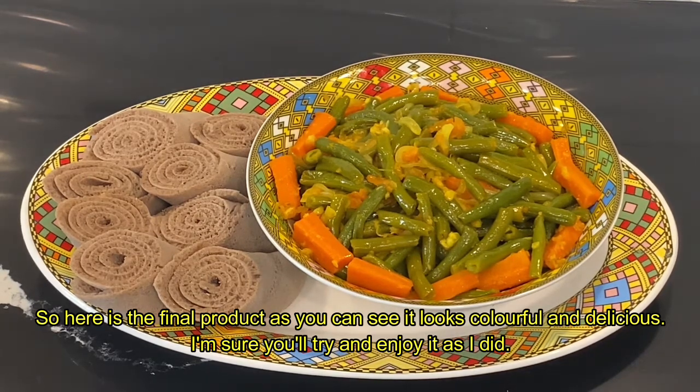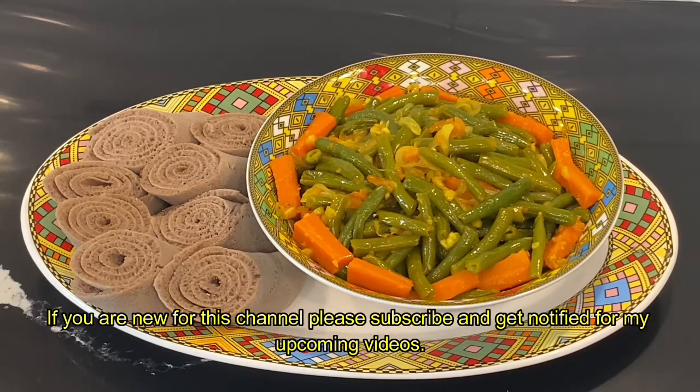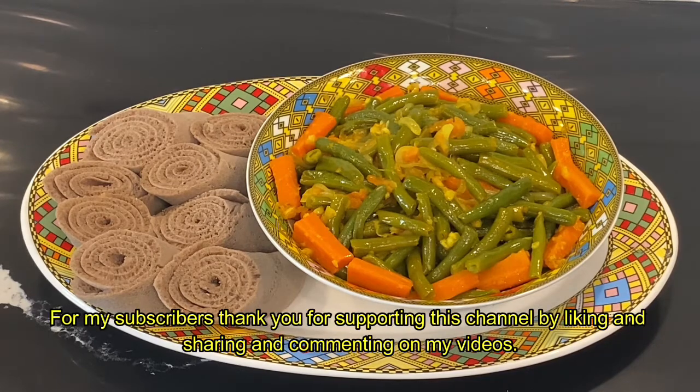Please like and subscribe, and share your support. This is the thread.